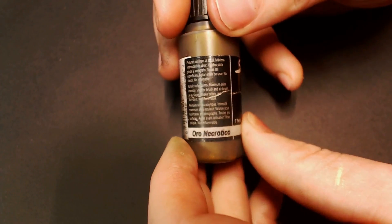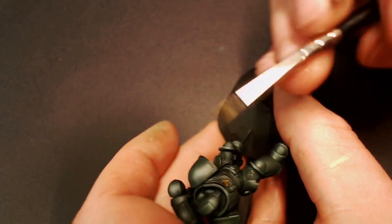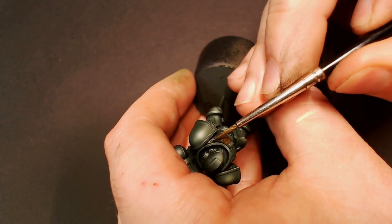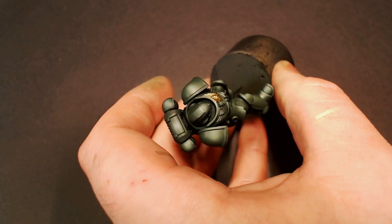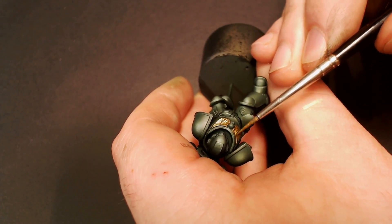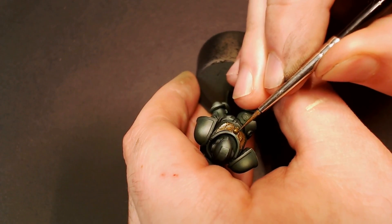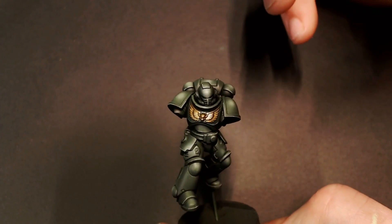Now we're going to go to some Scale 75 Necro Gold — this is a really dark, burnished gold — and we're going to knock in the chest eagle, just give it a nice solid base coat, being careful to paint inside the lines. This gold is a really nice base coat that I basically use for all my gold base coats. For the Dark Angels, I like everything to be a little darker, a little more grim, a little more aged and burnished. We'll base it in and then highlight it with the same Necro Gold after the wash to keep it that nice dark gold.